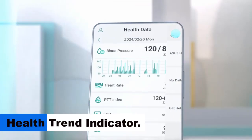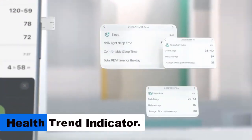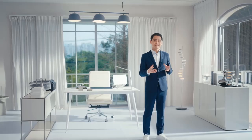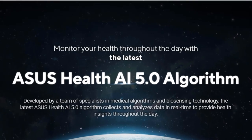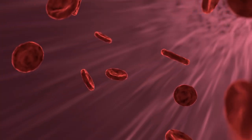The new Health Trend Indicator feature provides an in-depth analysis of the user's body composition and daily stress levels. This tool is designed to help users understand long-term health trends and make informed decisions about their lifestyle and well-being.